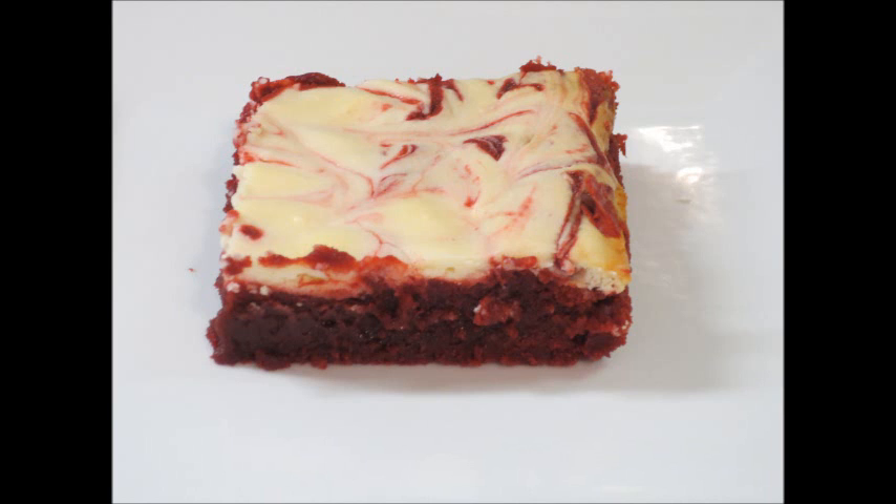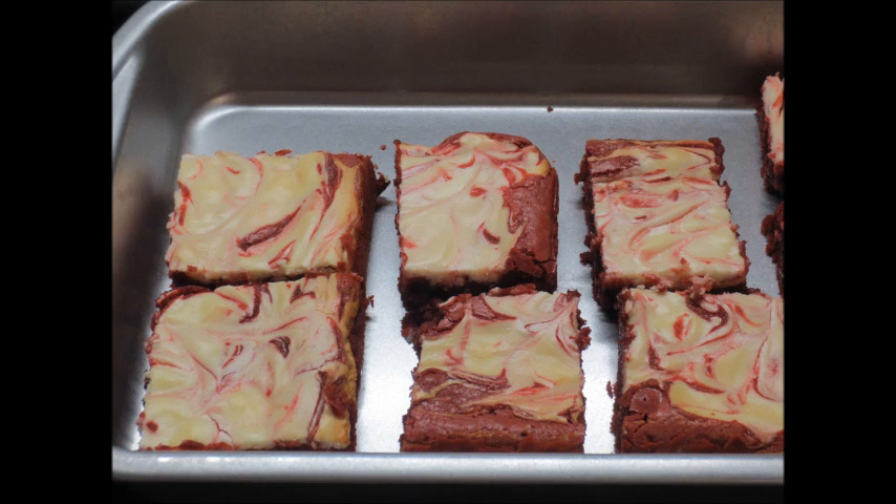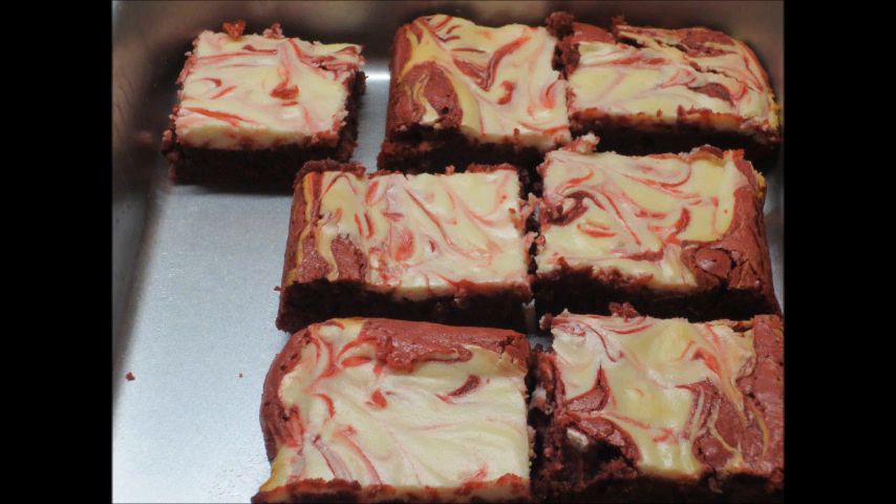This is how they turned out — these were delicious! There's just a very slight hint of mint, and if you don't like that you can always leave it out. Thanks so much for watching, and as always the description box will have the list of all the ingredients and directions. Bye guys!